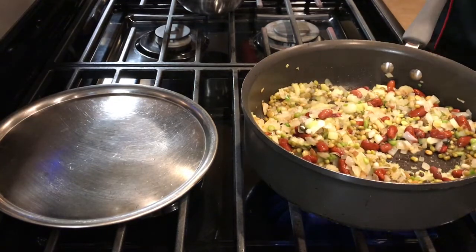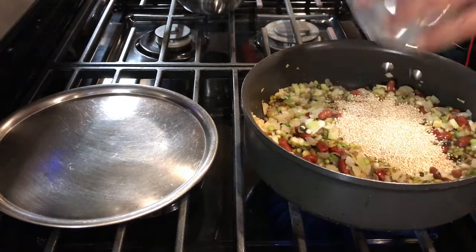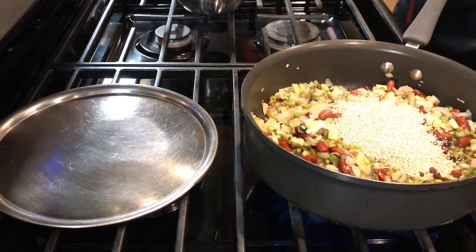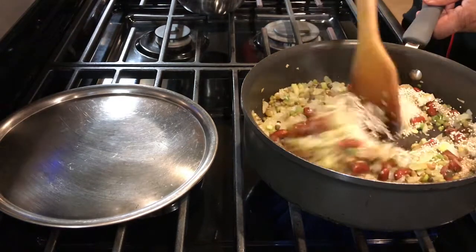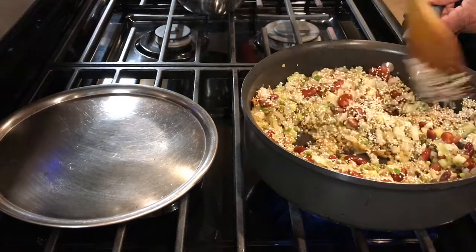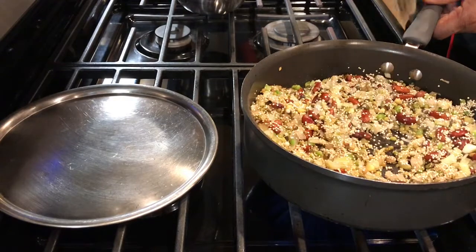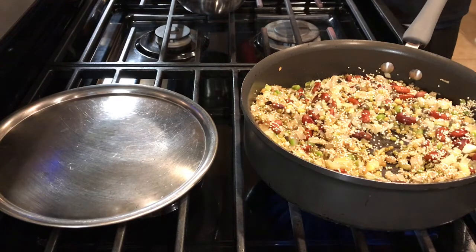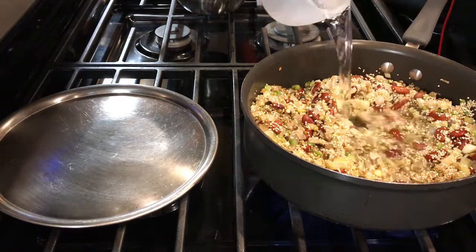So now I'm going to add my quinoa to it. Mix this as well so it mixes well with the vegetables. Now I'm going to add the water and let it steam for 20 minutes.